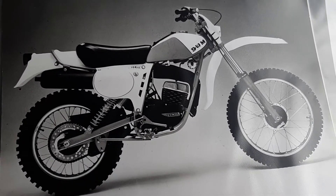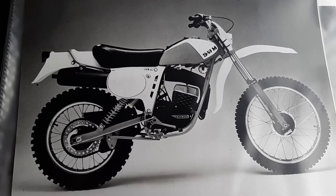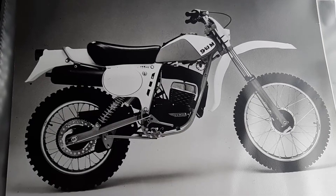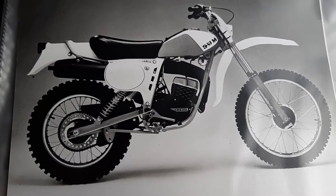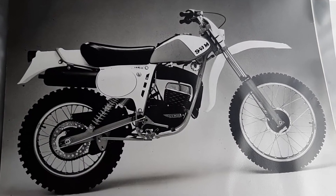Here we go. I wanted to present you a booklet I had for a couple of years in my office. These black and white pictures are real factory SWM pictures — they were made professionally for SWM at the right time.